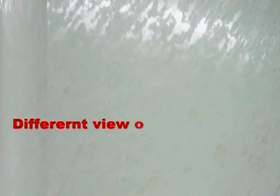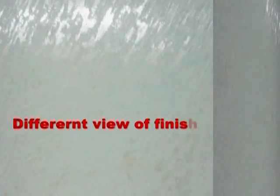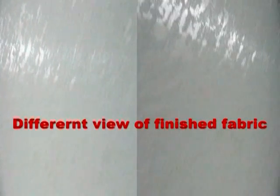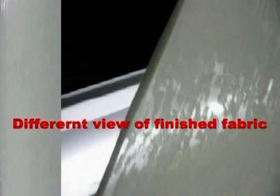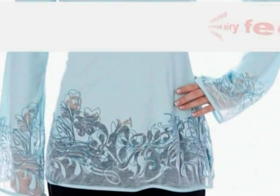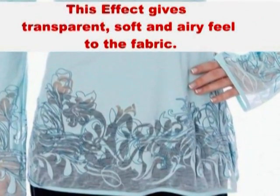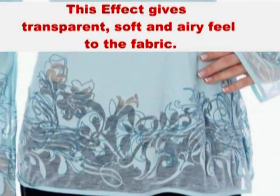Now you can see different views of the finished fabric. This effect gives a transparent, soft and airy feel to the fabric.